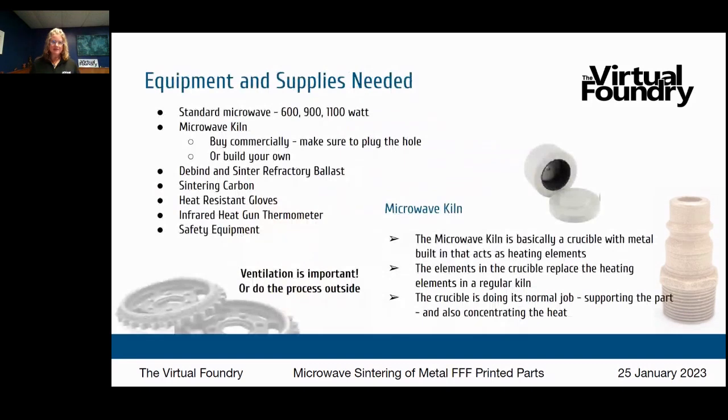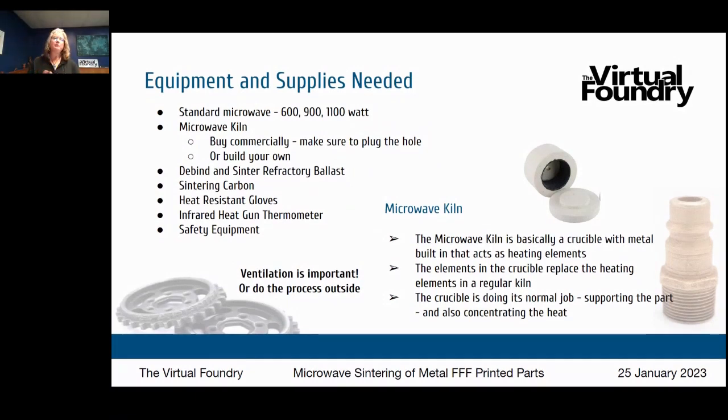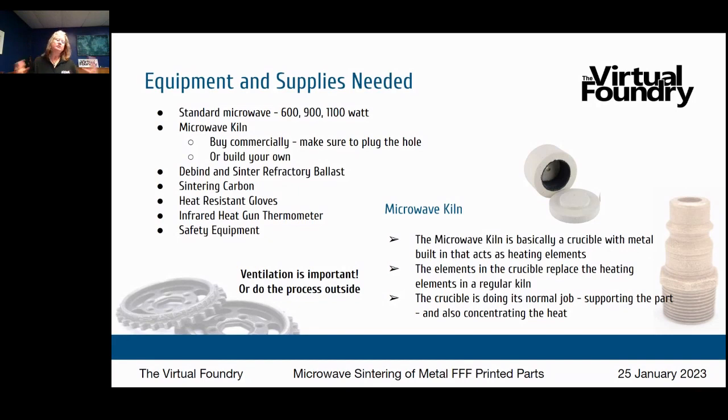The equipment and supplies you need: a standard microwave — these come in different wattages: 600, 900, 1100 watt, at least here in the US. A microwave kiln, that little container, available commercially on Amazon. It has a little hole in the bottom that will need to be plugged. You can also build your own. You'll still need your de-bind and sinter refractory ballast to support part shape through the heat process, sintering carbon to manage oxygen, heat-resistant gloves, and an infrared heat gun thermometer. Make sure the process is well ventilated or done outside — a microwave is easy to move to a garage.